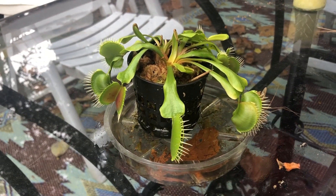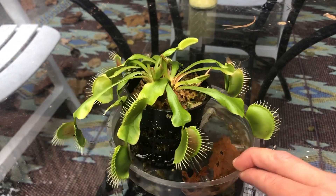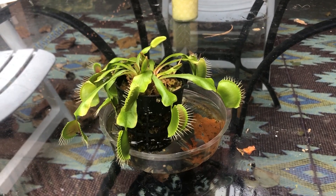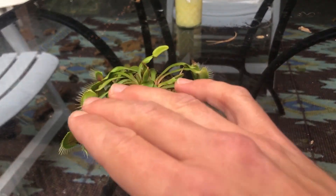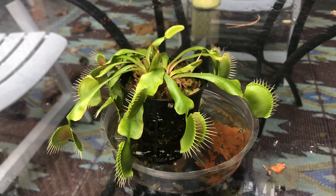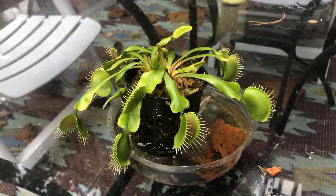The other thing that's really cool about this is that it goes into hibernation, just like animals do. I do leave it outside — the sun is starting to change, it's becoming fall. The plant understands that and is now going to start shutting itself down. It will stop growing new traps. Eventually it will die off, but next spring it's gonna grow back brand new, bigger and stronger than ever.